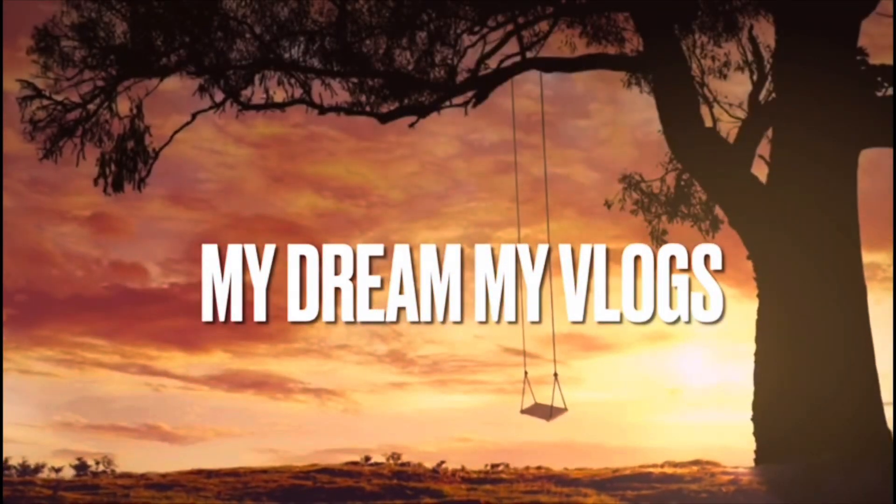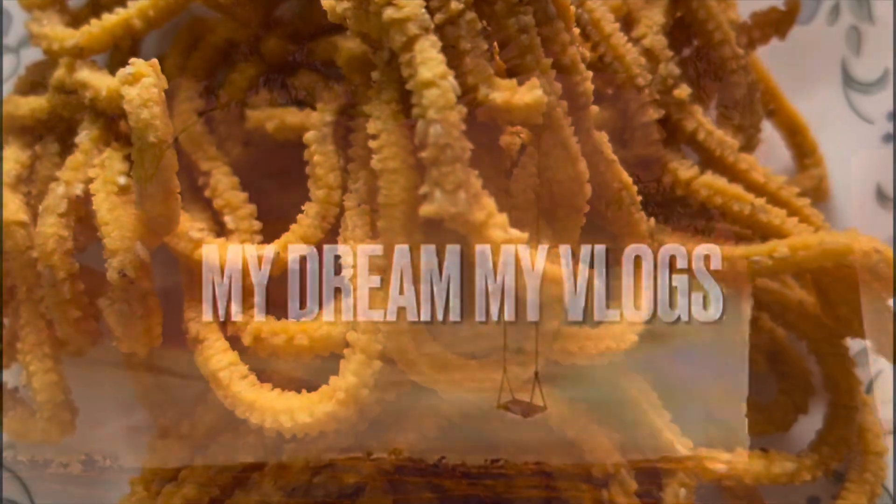Hi everyone, welcome back to my channel. Today I'm going to make a video for my food channel.